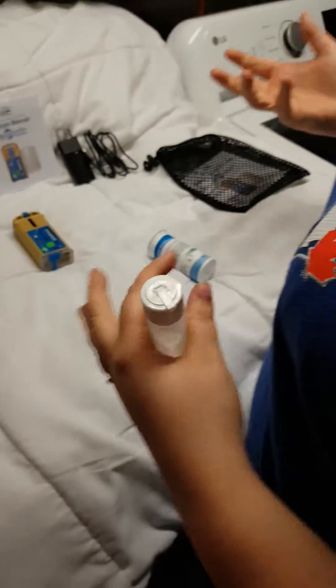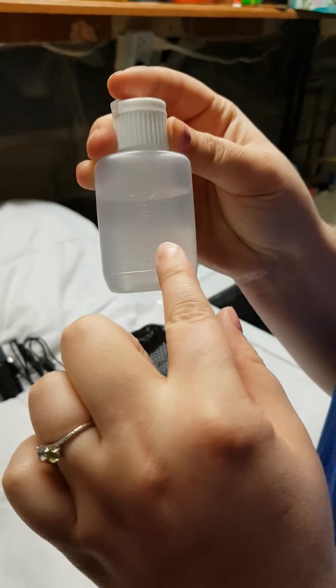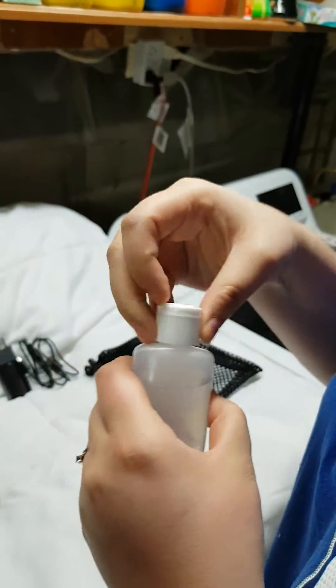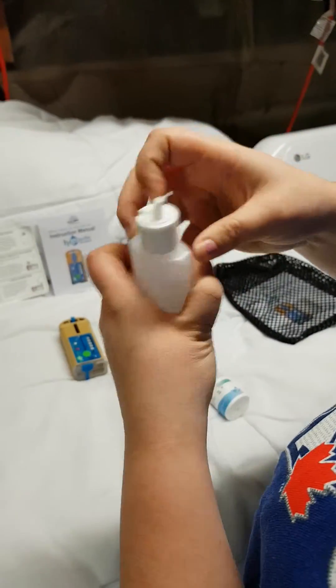It only uses regular water and salt. You can see in the little packaging that they give you, they give you a little bottle. You fill this up with salt, fill the rest up with water to about the neck of the bottle. It comes with a very easy little squirty thing on top.